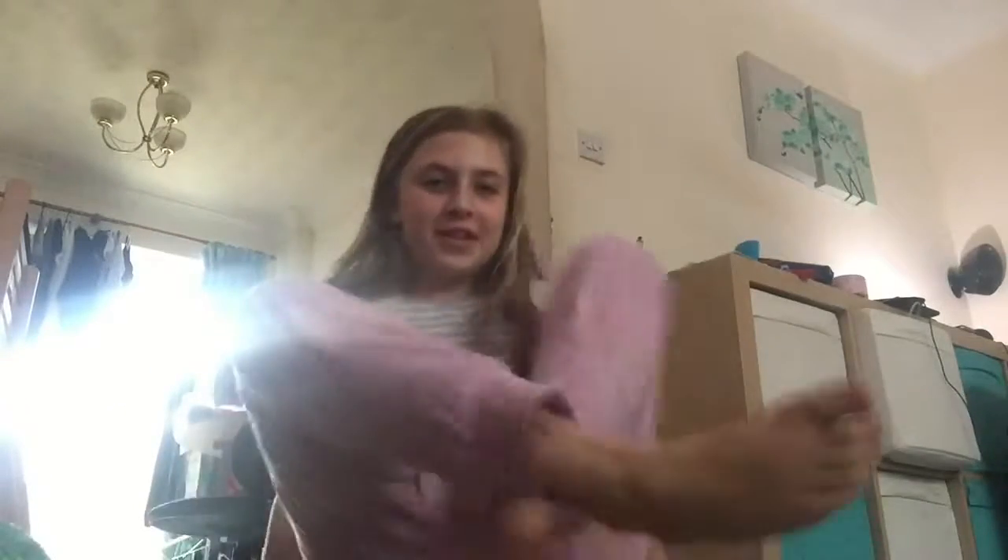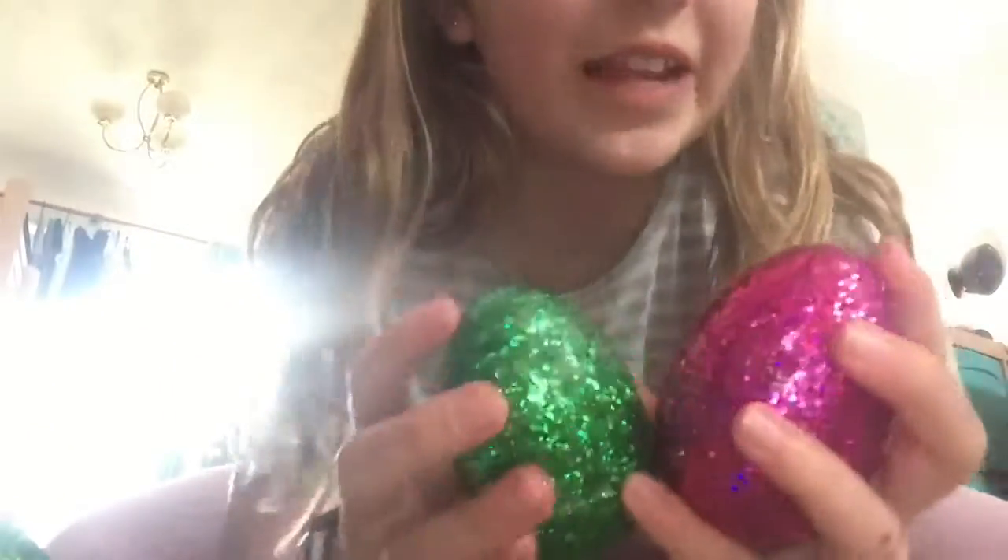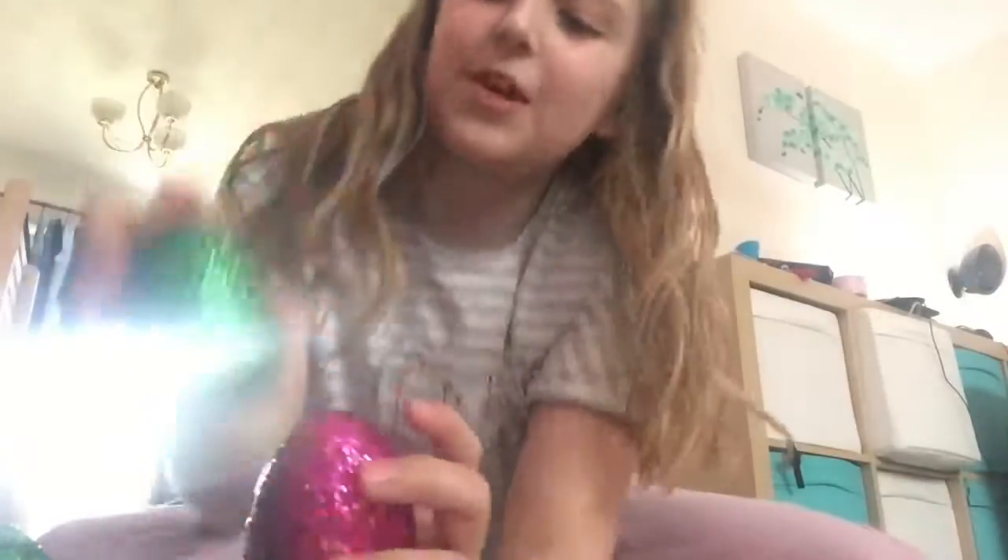Hi guys, welcome back to my channel! Today we are going to be sorting out my Easter eggs. They're glittery and all different colors.